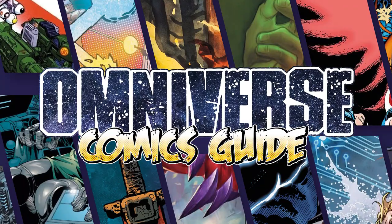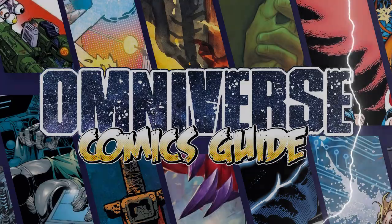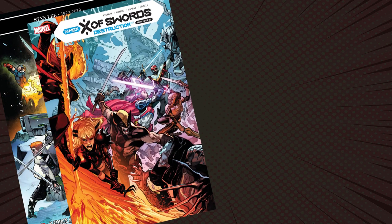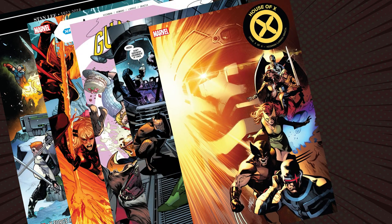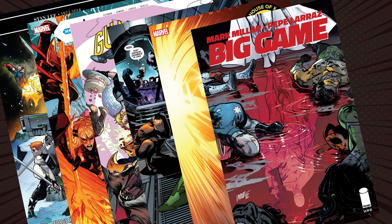Hi, this is Dave from the Omniverse. We're about to chat to Pepe Larraz. Pepe's been working for Marvel since 2010. You'll recognise his artistic stylings from a number of titles, including Uncanny Avengers and House of X. He's also providing interiors for the brand new big game mini-series from Image Comics with famed writer Mark Millar.